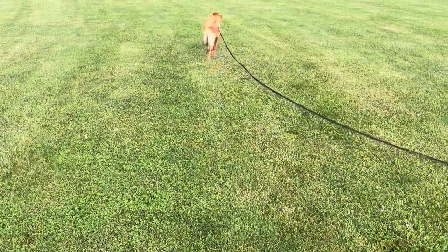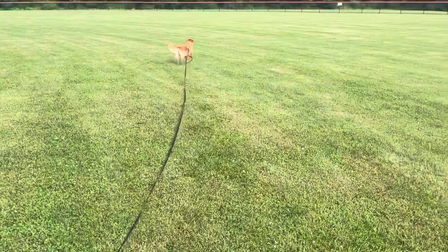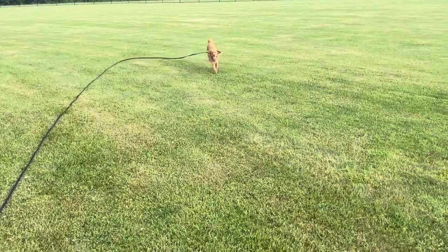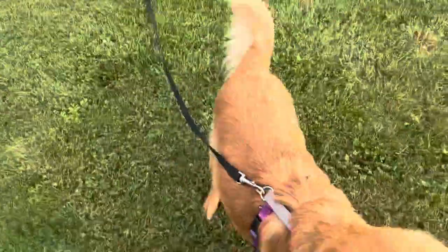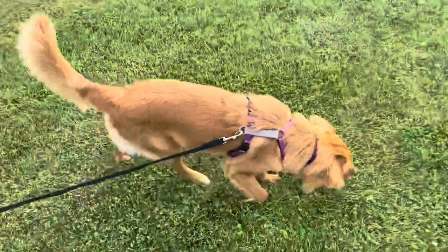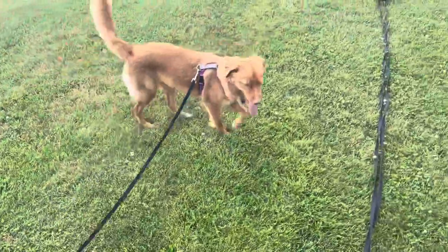So this will be our life for the next 20 minutes every single day. Sable, come! Good girl! Good job buddy! I'm also just using her dinner to do this, so she's earning her dinner tonight, and then we'll give her a little bit of pumpkin and extra food once we get back home.